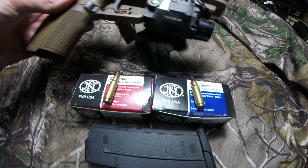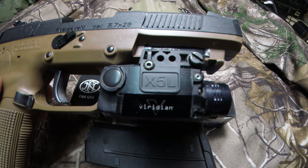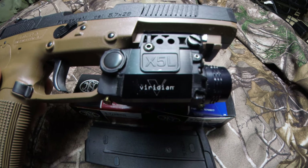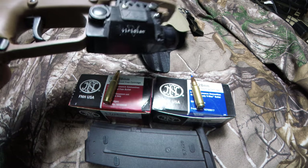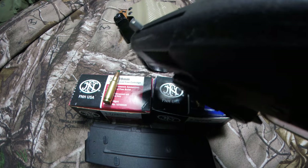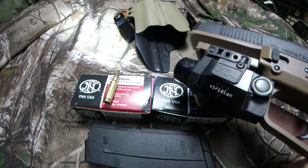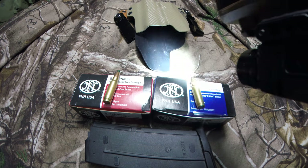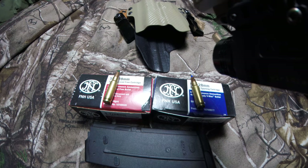So this is the X5L Laser Flashlight made by Viridian. It comes on instantly when you draw from the holster — uses a little magnet inside the holster. The laser is a little faint, but you can see it on the black. That's just me pushing the button on and off.